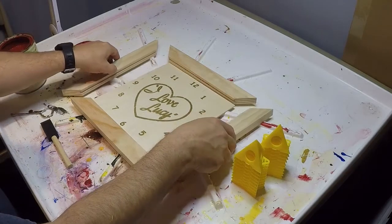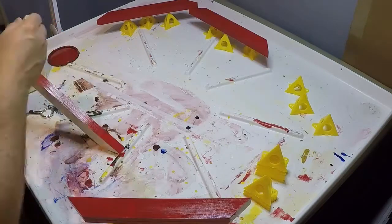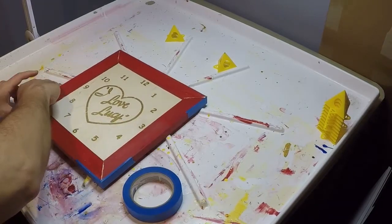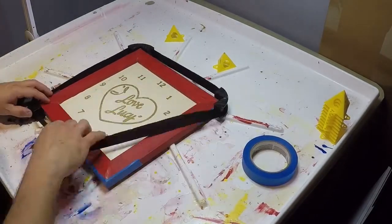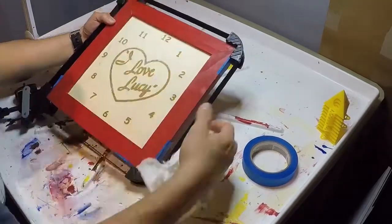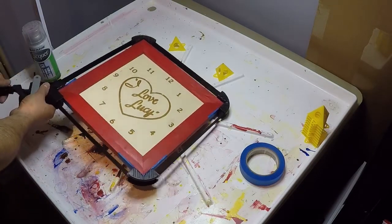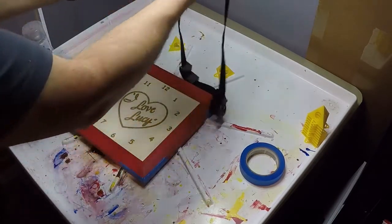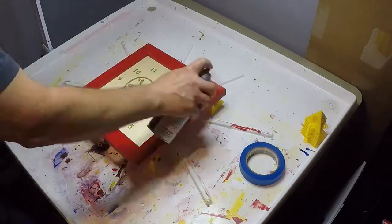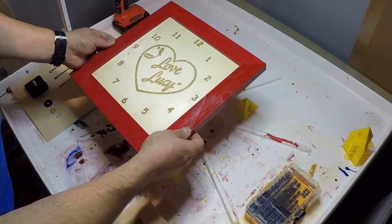We're going to go ahead and paint the frame. We're here the next day, it's time to take it out of the clamps. A little coat of lacquer on here. Now that our lacquer is done, we've got a nice sheen on here.